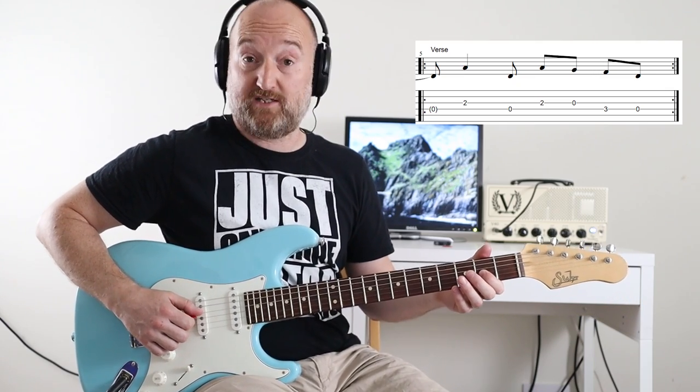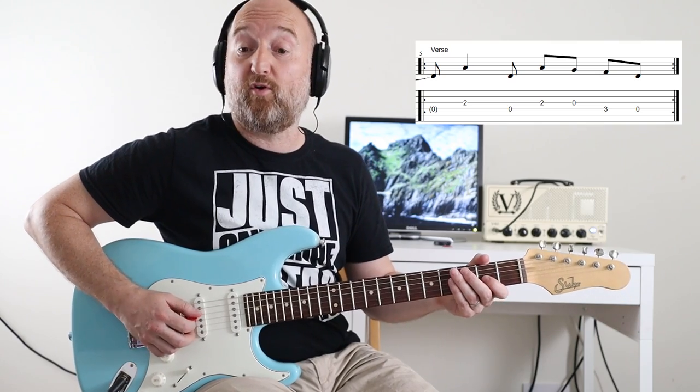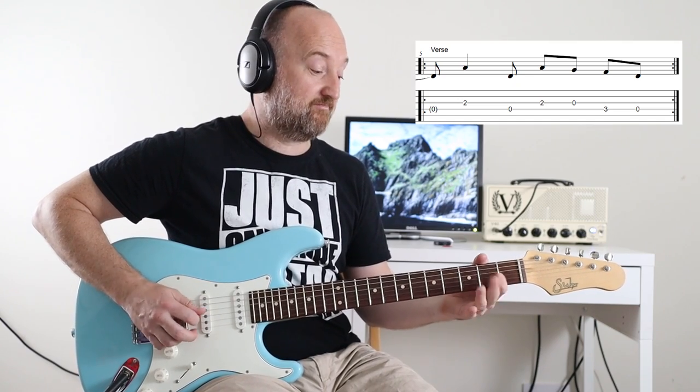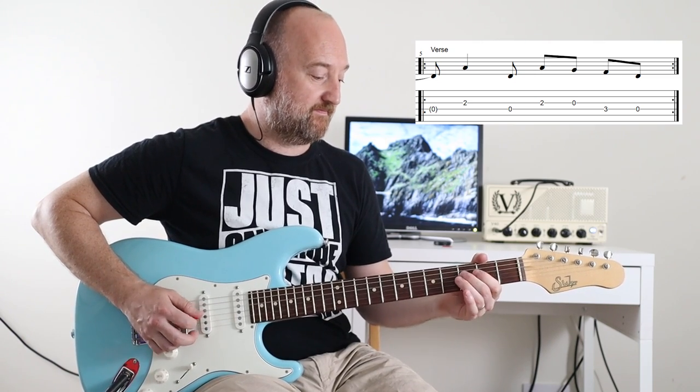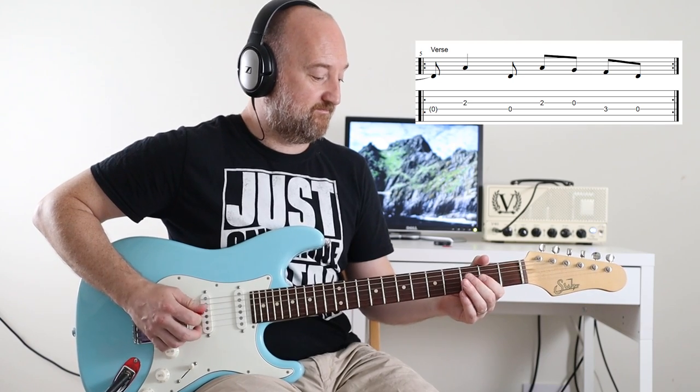So, we're into the verse. Now, the first time you play this, you're going to play the open D on the first beat of the bar — two, three, four. Thereafter, you don't pick it, at least I don't think you do. And that plays throughout the verse.